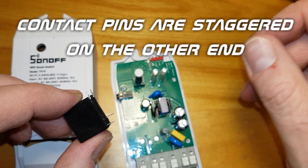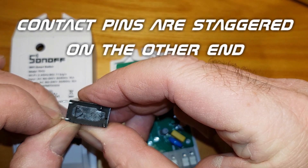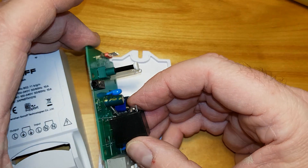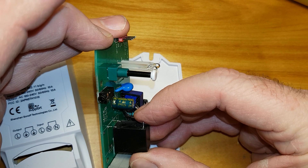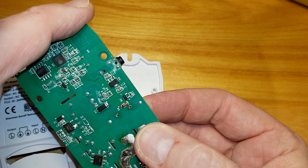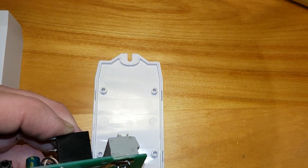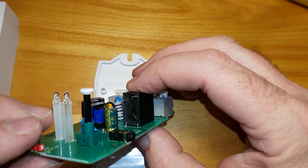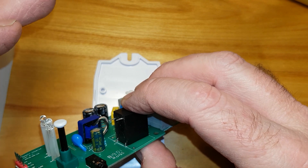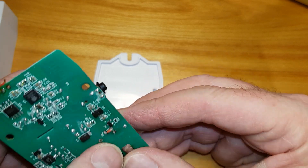I've taken a couple of the legs — these are the two legs that energize the relay — and bent them over. The reason for that is so that I can mount them in a way that keeps the two contact legs completely isolated from the rest of the circuit, so I can safely run my project.